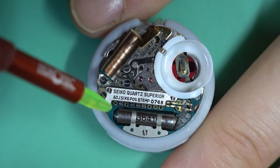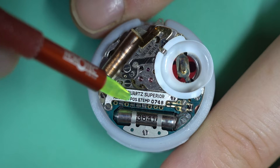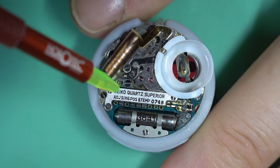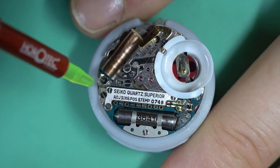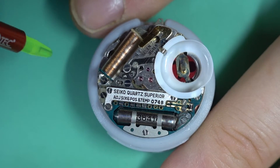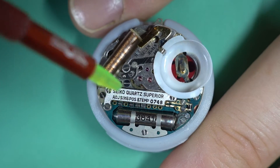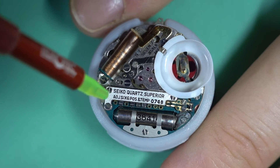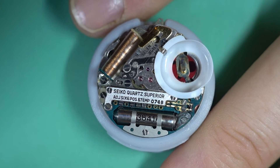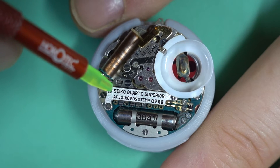Just to recap: the movement is trimmed by moving these tabs around. To speed the watch up so that it gains time rather than loses, you change the tabs so it has a lower capacitance value. If you want to slow it down, you change them around so it has a higher capacitance value. It looks complex but it's really simple, and because of the way it works you can get a much finer adjustment than you can with something like a trimmer pot.